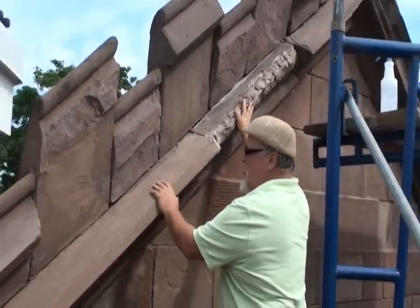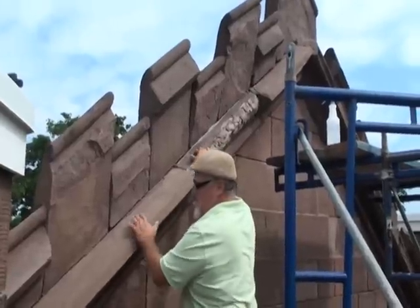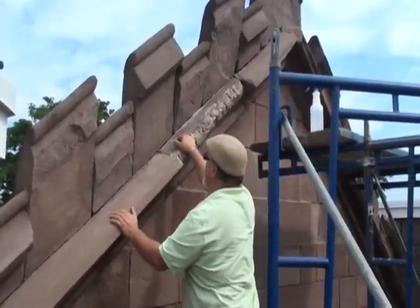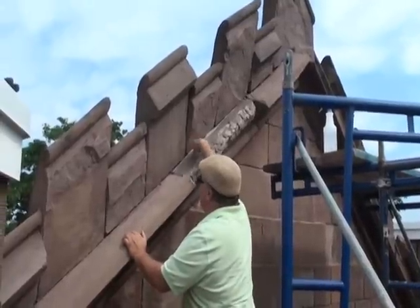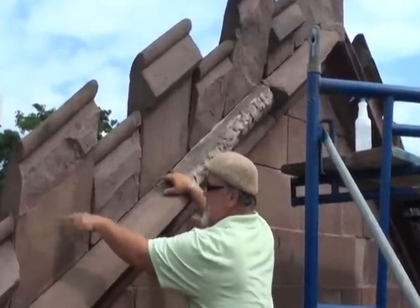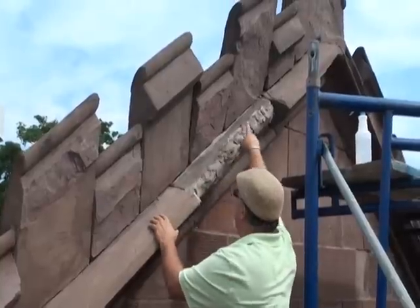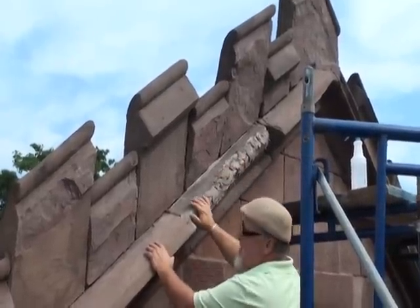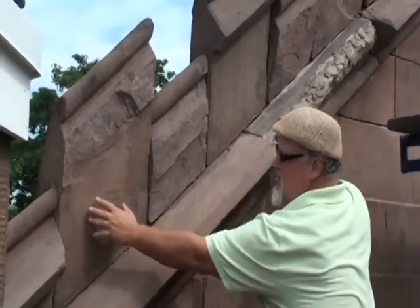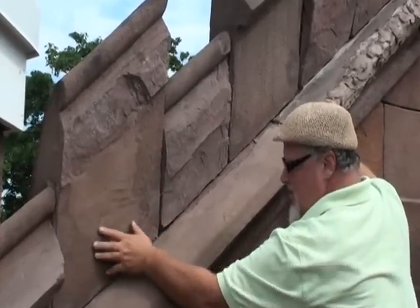You have your befores and you have your afters. Believe it or not, when you look along here, these stones have been already repaired — they're pinned. You have to look very hard to see any of our work in there. Some of the patching is still in process, but you can barely see it.